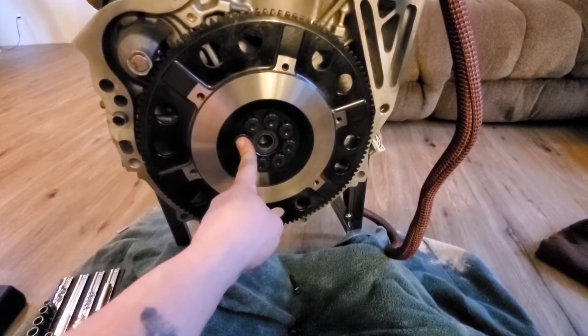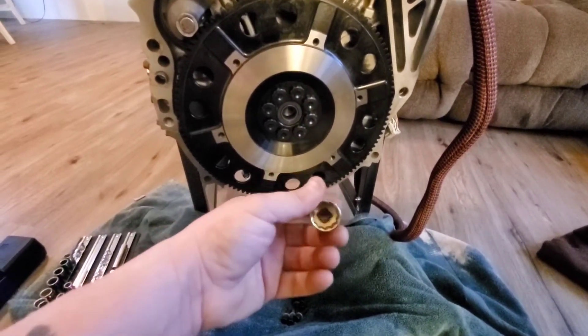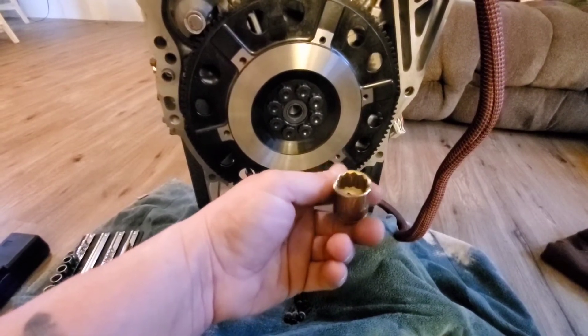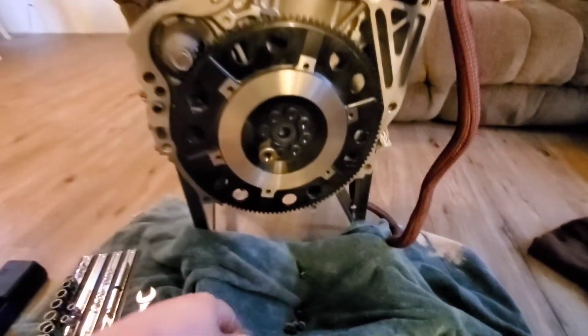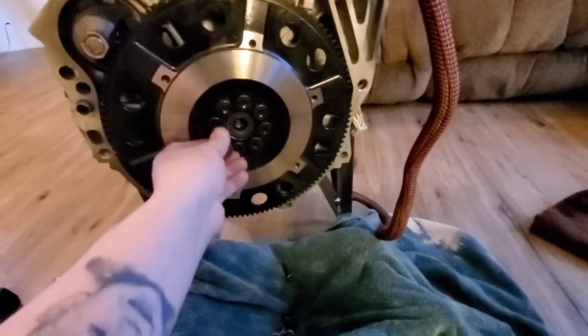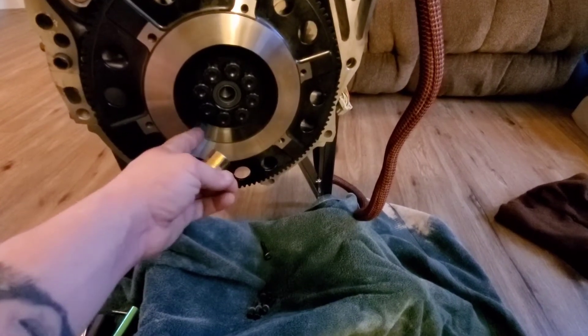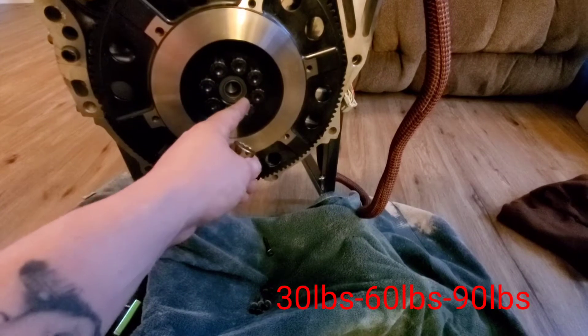Just like putting on a five-lug tire, you're going to crisscross. You've got to use a 12-point socket — size 19. When you're torquing these down to 90, you're going to do it in thirds. So torque them all to 20 first, then go back and torque them to 60, then go back and torque them all the way to 90. If you need to do it in four steps, do it in fours.